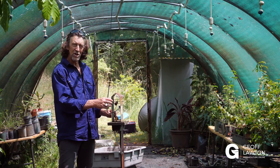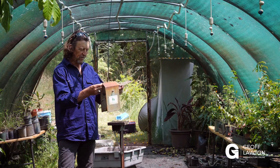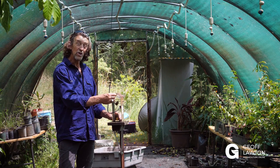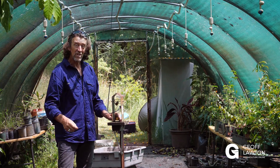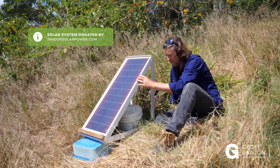Hi, Geoff here. I'm in the nursery and here's our little auto mister. I've shown you this before but we've taken it to a new level. Let me show you what I've done. We've converted the system to standalone solar. It's very simple.